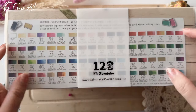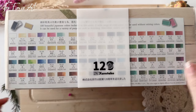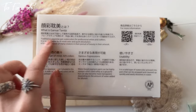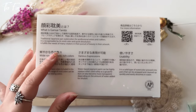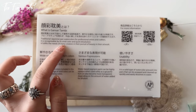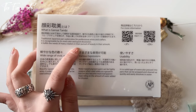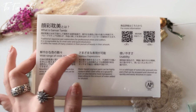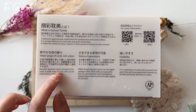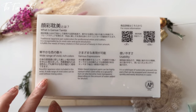On the side of the box are the colors we can expect inside, with names in English and their numbers. It says: what is Gansai Tambi? Traditional Japanese pan watercolors for professional artists and crafters, recognizable by its vivid color and quick dissolution. It fulfills the needs of many creators in their pursuits of beauty in their artwork.